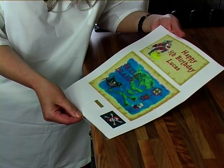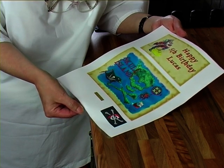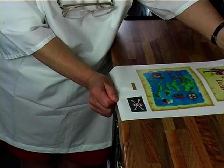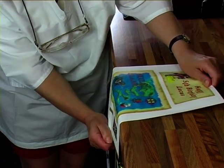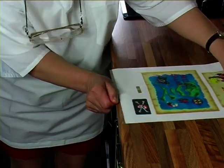This is a fondant icing sheet and I'm going to show you how to remove it from its backing. First of all, we're going to get hold of it on both ends and then run it down the edge here and back up.